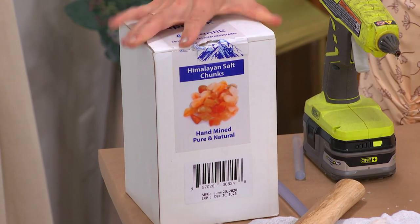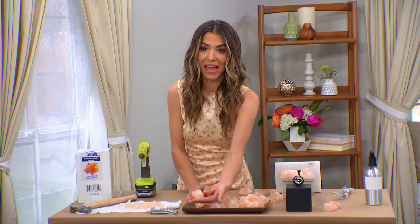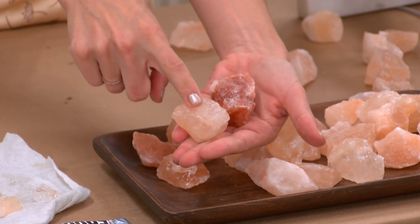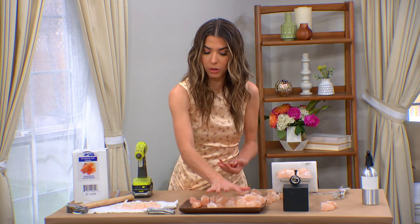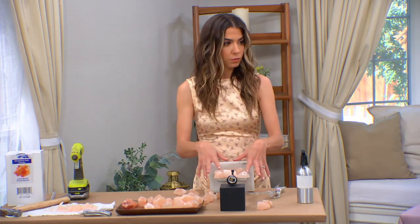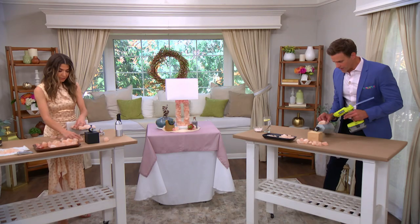When you open it, you're going to have different color variations. What you want to do is pull out all of the lighter colors for this lighter crystal look. If you want to mimic pink crystal, pull all the light ones and set all the dark ones off to the side for another project. You can even crush some up and use them in your lunch later — save it all.